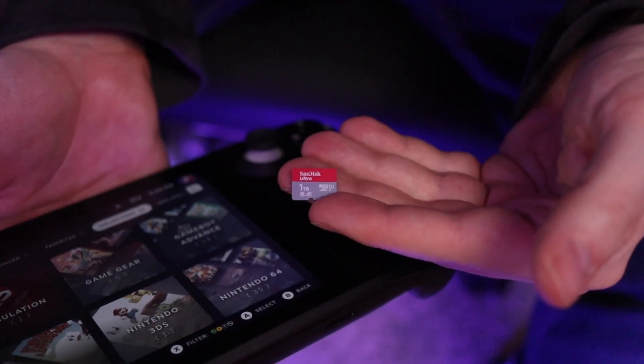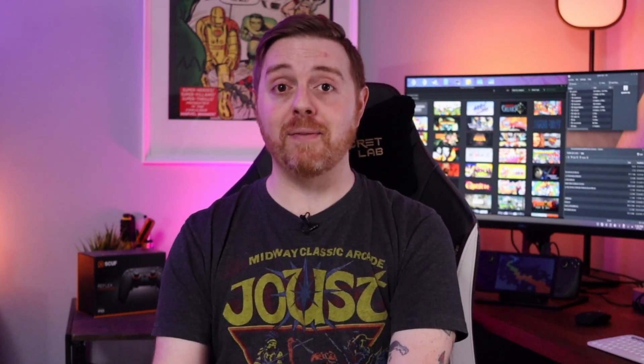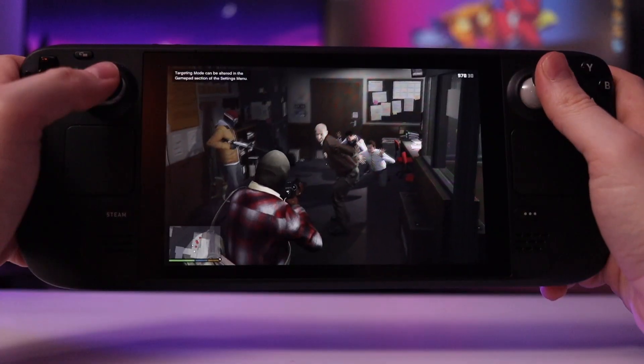When I first got my Steam Deck I had a 128 gig card laying around and popped it in — I was like okay this will be fine, how much space do I really need? True to form I chewed through all that space in about three days, so I decided to upgrade and order a one terabyte card. It would give me tons of space for emulated ROMs and Steam games proper.